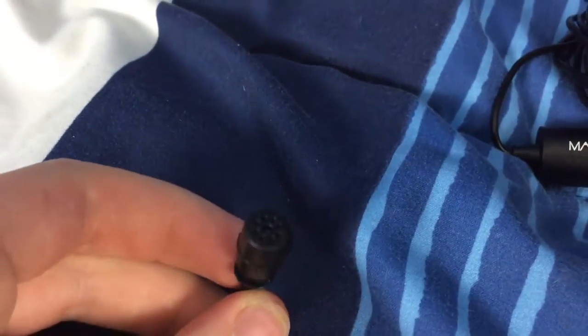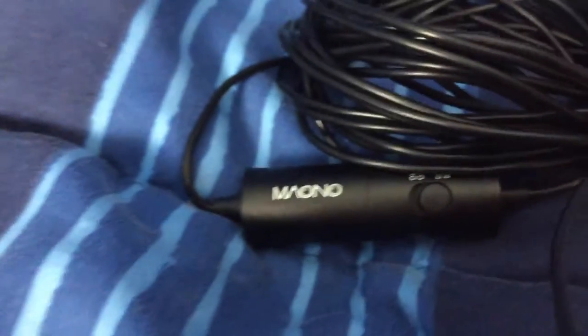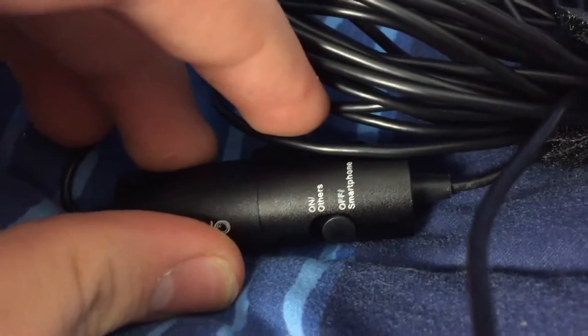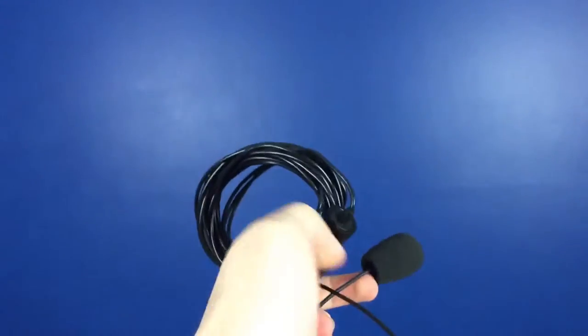I use this $20 microphone from Mayono. That's what you've been hearing this whole video and I really like the quality — it's super good quality and I hope you guys like it as well. So that's the mic I use.